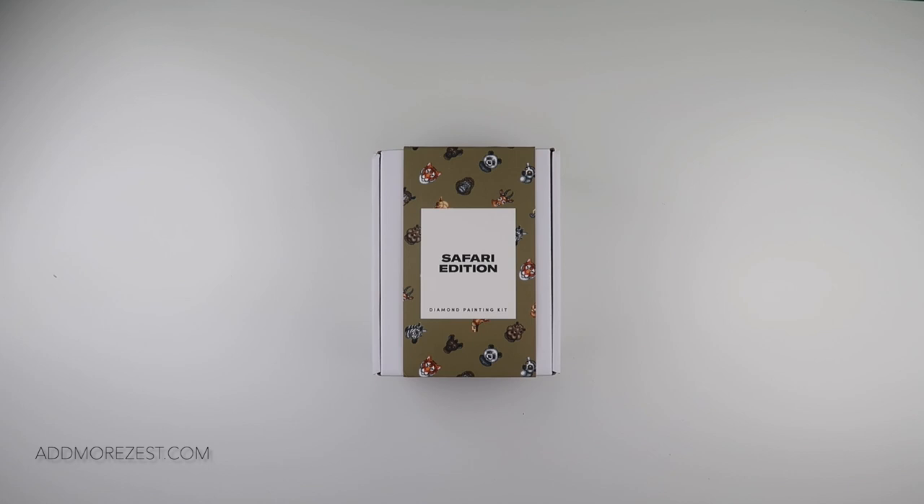Hi and welcome to Add More Zest. My name's Rebecca, also known as 4Kidsat147, and it's time to unbox two more Paint Gem mini kits.